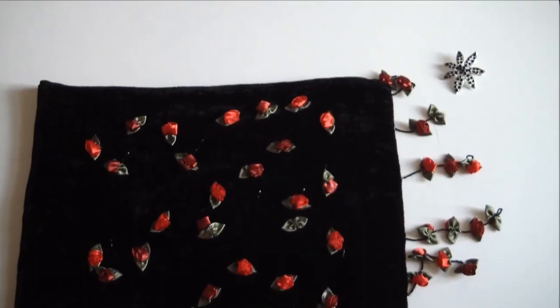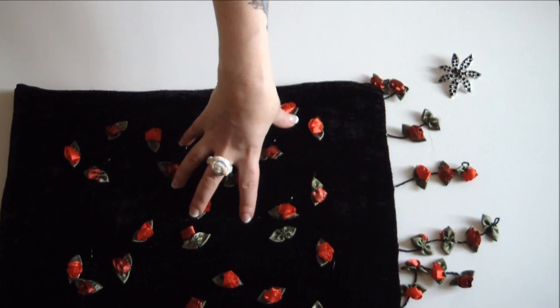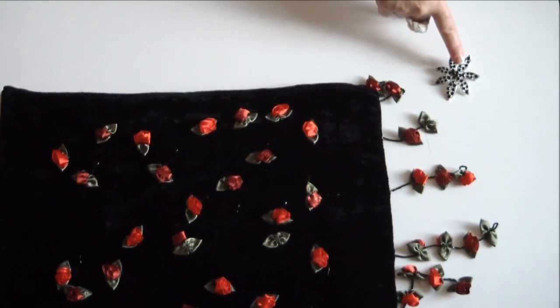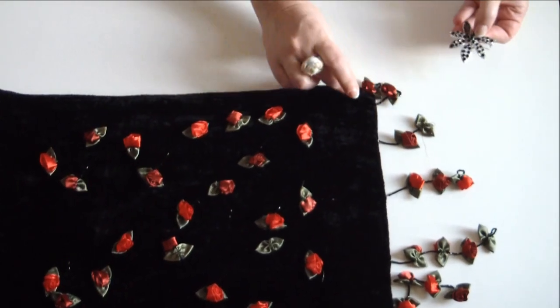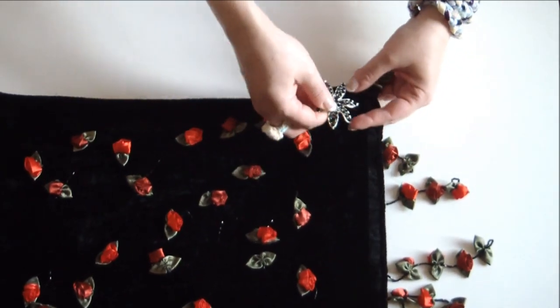Slip your arms through these two holes and your vest is complete. For a fancier look, grab a funky vintage shawl and a gorgeous vintage pin, and instead of tying those ends together, just pin them together.